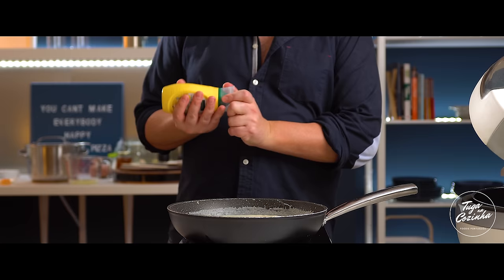This bacalhau com natas was made especially for Angela, who had asked me to make a bacalhau com natas for Easter. I have to say, Angela, I almost gave up because it is a lot of work. Of course, if you buy ready-desalted and shredded bacalhau and use ready-made bechamel, it's much quicker. But if you want to make a proper bacalhau com natas, believe me, it makes a difference.